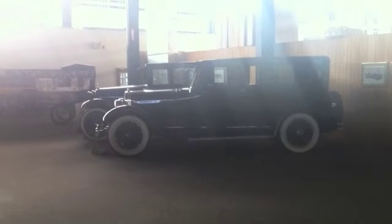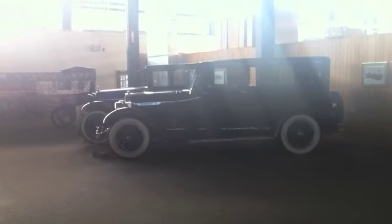This is a 1924 Lincoln. It's got a tilt wheel in it. A tilt wheel? You're kidding me. In 1924 it had a tilt wheel.